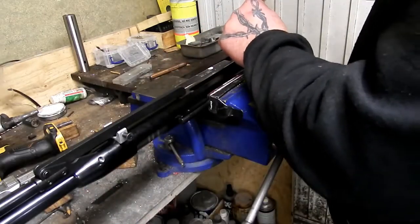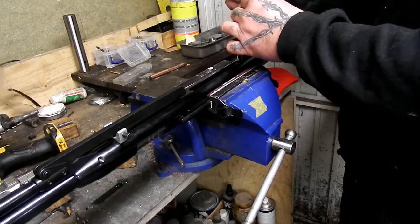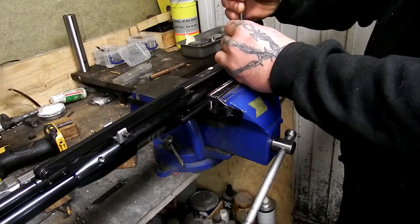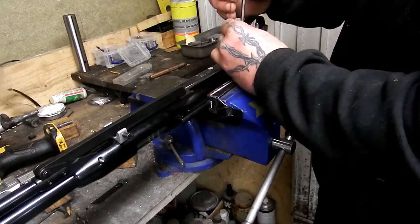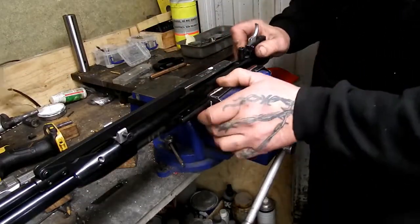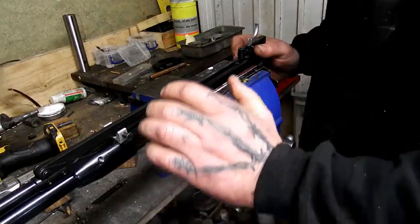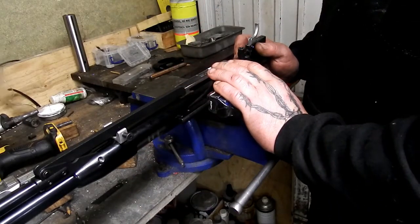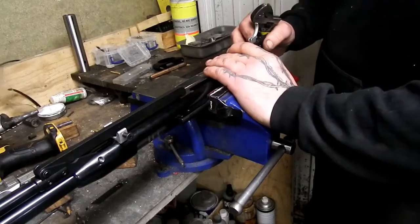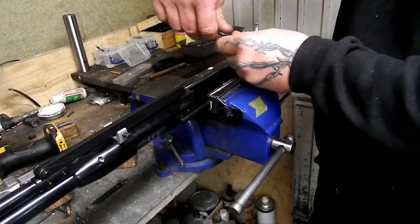I'm just going to take the trigger guard off at the back. You need to get the trigger guard off to access the stud that holds the trigger unit in. This is clamped fairly tight with fabric soft jaws in the vise — doesn't need to be extremely tight; you're going to crush your cylinder if you overdo it. There's a stud — bolt even — holding your trigger assembly in at the rear.